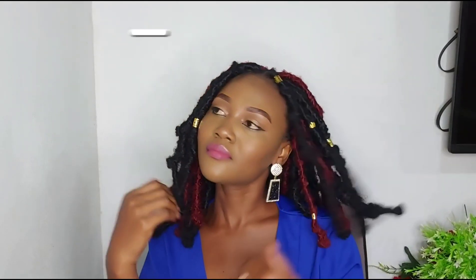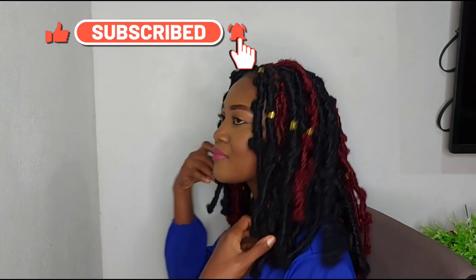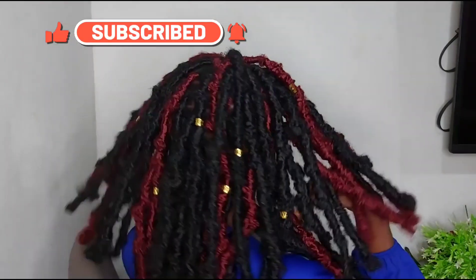Hi everyone, welcome back to my channel, both old and new subscribers — I love you all! If you don't know me, my name is Juliana. We are going to be doing these distressed butterfly locks.